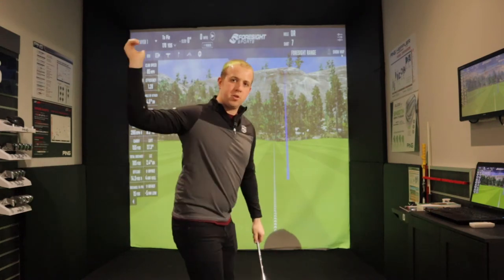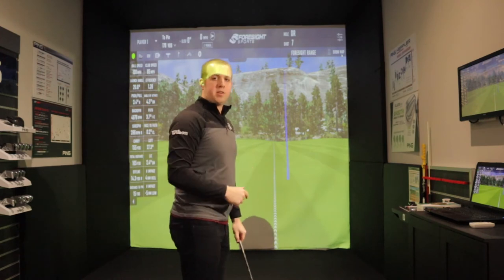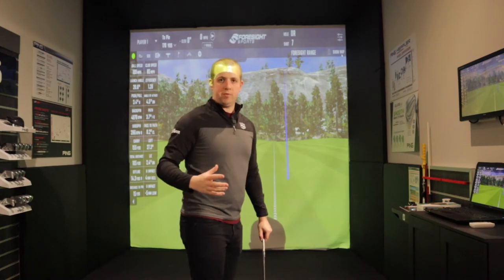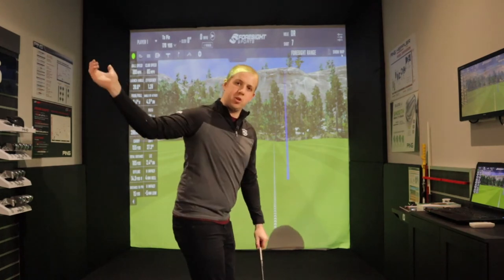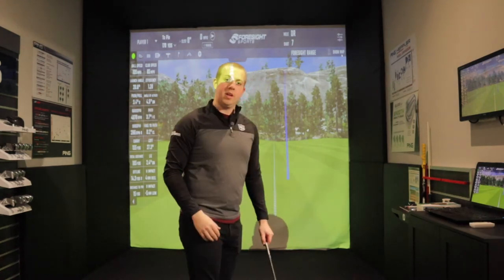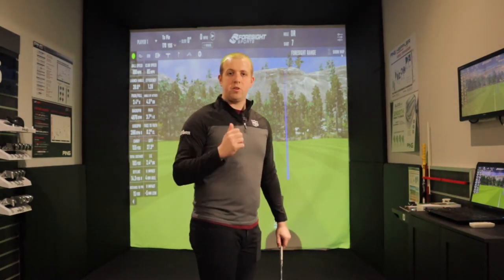If they swing hard from the top they're going to typically get themselves out of position, and that's going to cause them to lose control of their strike, lose control of their direction, and lose control of their shot generally. But by getting themselves into a good position in a smooth way and then going quick in the second half of the downswing, they're going to strike the ball better, get it on target and still gain some distance. You've got to understand that when you're trying to hit the ball further, it's better to swing faster at the right time, not just swing harder from the top of the downswing.